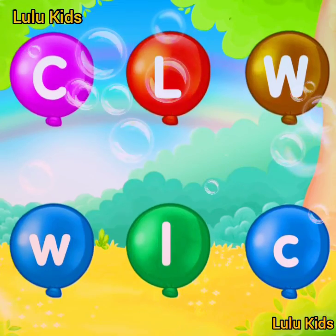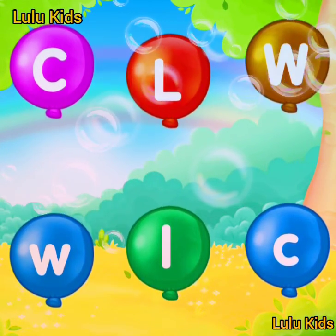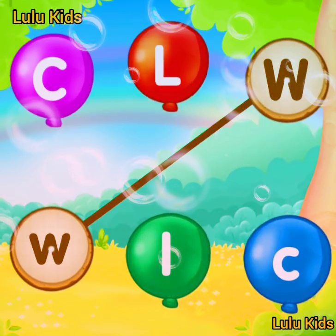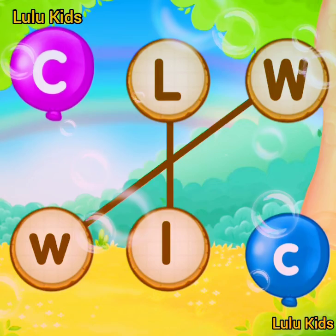Match the same letter. W! L! Well done! C!